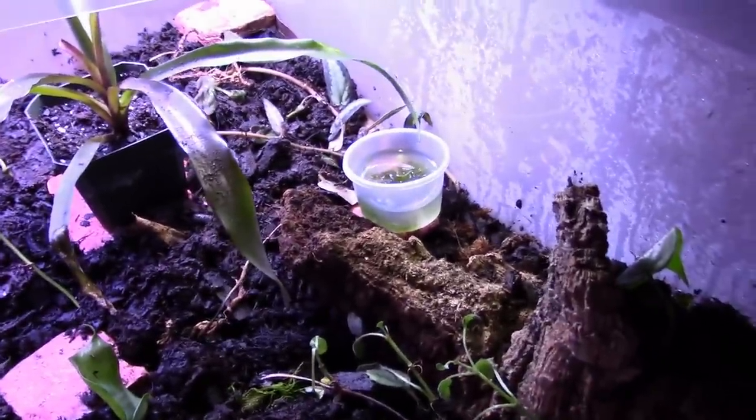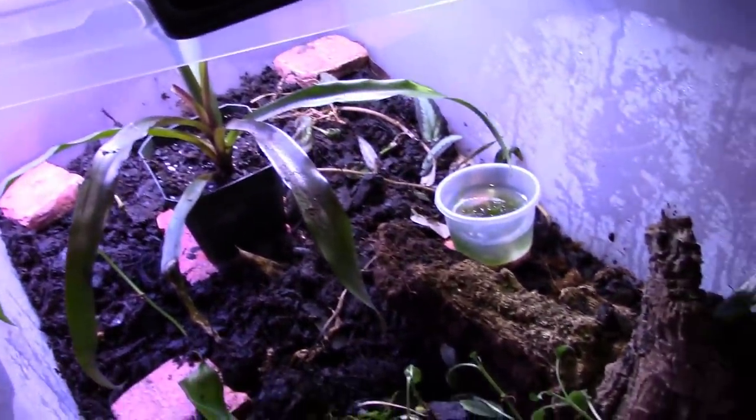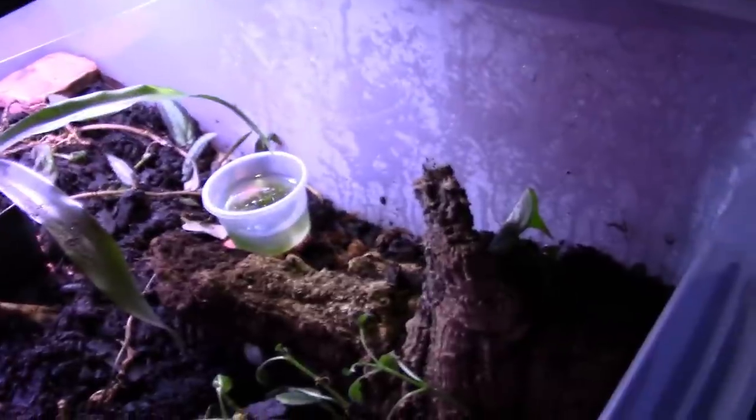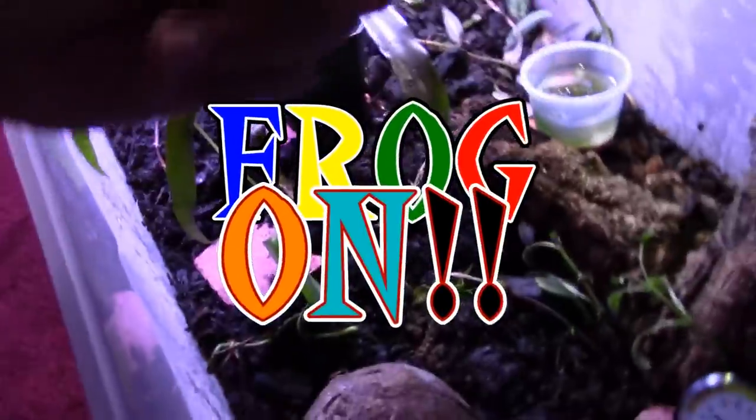That's the grow-out bin. I could show you how to build it or explain more in a later video if you want, but this is how mine is set up for now. It's not complete - it'll be completed once I get more frogs. That's it for today's video, this is Dart Frog Ninja saying frog on!